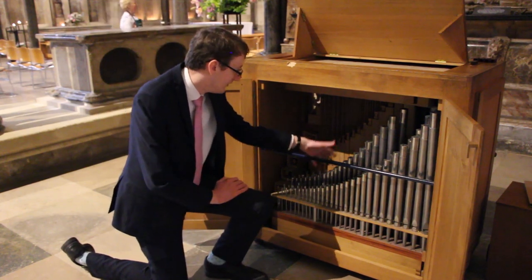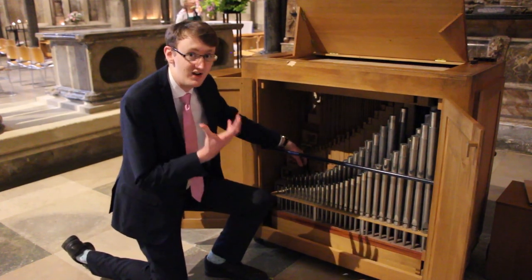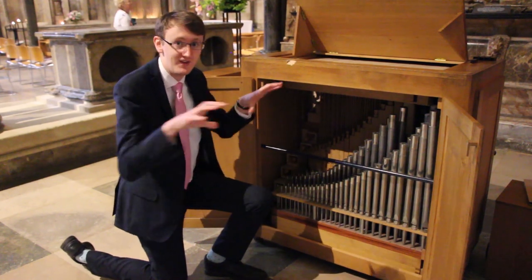Most of the pipes are upright, and you can see the smallest pipes are down here — these will have the highest sound. Towards the back we have some of the large ones on their side.